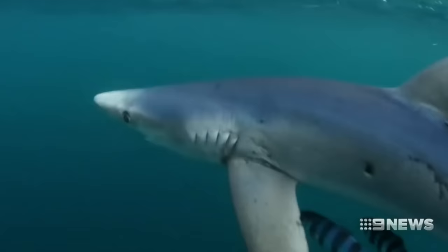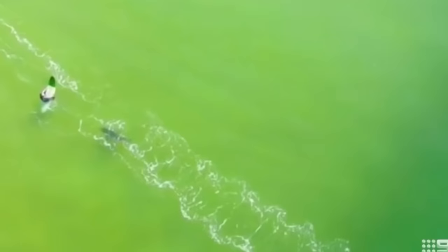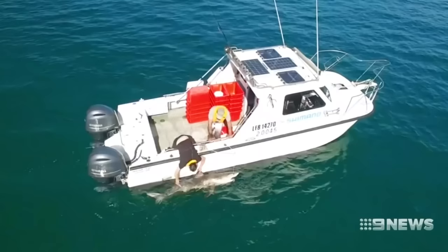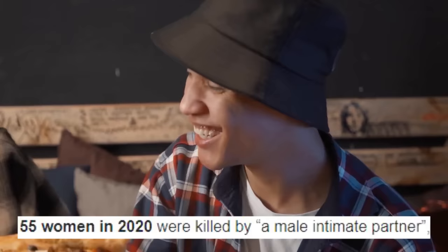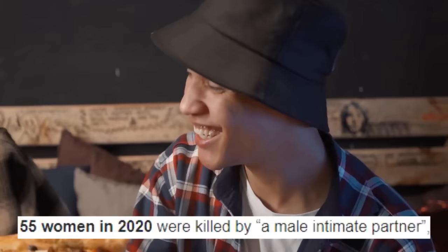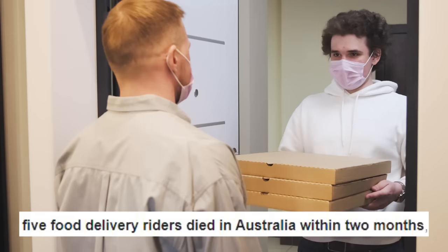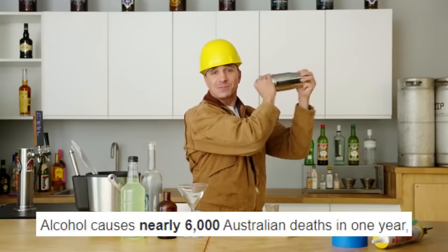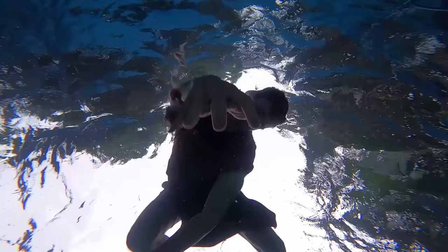Now despite fear mongering, shark attacks and deaths in Australia are actually not very common and sharks don't want to eat us. Here's a list of things that are way more dangerous to do in Australia: eating a delicious pizza, eating that pizza with your husband, ordering that pizza using Uber Eats, eating the leftovers at work the next day, and having a drink after work. All of which are way more dangerous.